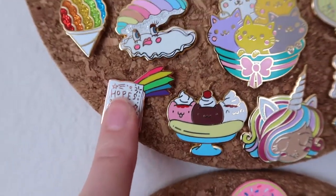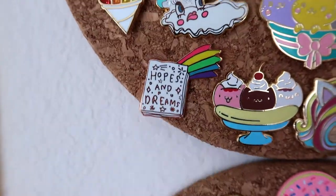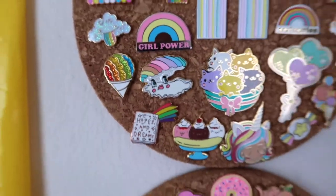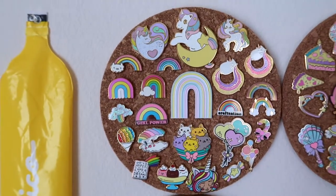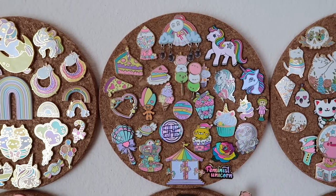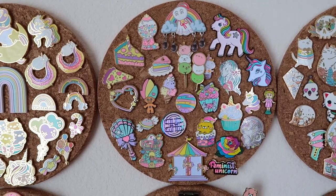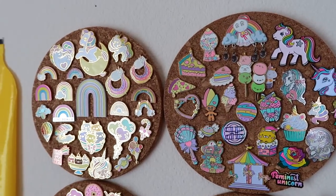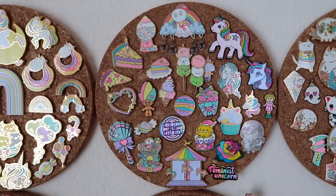And this one I believe was from Lucky Dip Club — so that one is super fun. Moving on to board number two. I'm just going to go through the two of them today because I think they fit really well together — some more pastel rainbow.